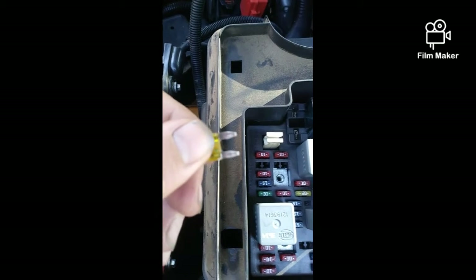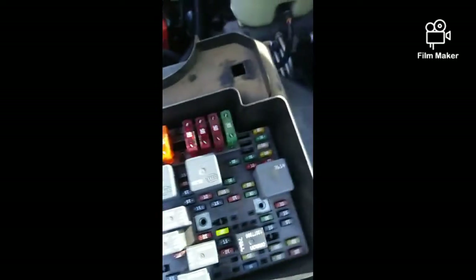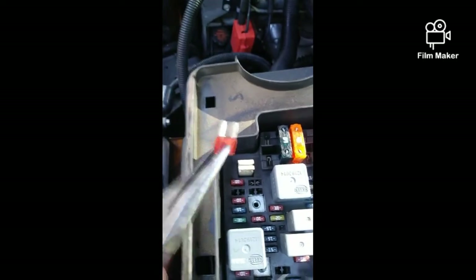Look at that connection there — bad connection. I went through all my fuses, pulled them out one by one, and scrubbed them like new, each and every one of them.